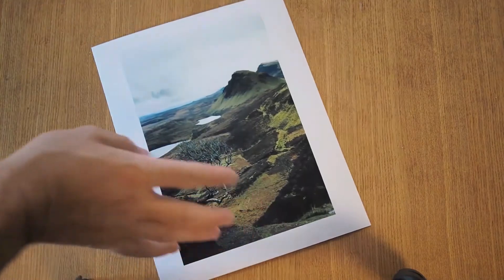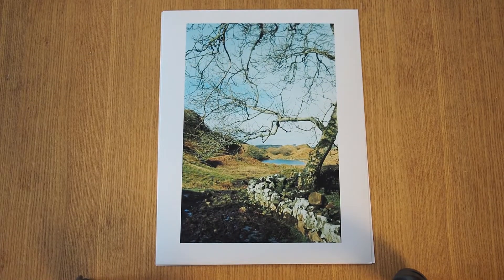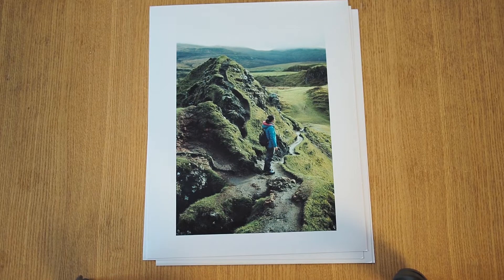Another issue to consider when printing in the darkroom is that the initial colors on the paper right after you pull it out of the developer are going to look a little different from how it looks when it dries. I have some images from my first darkroom visit — these are from a recent trip to Scotland, shot in Skye. I really love these images and thought I'd nailed the color balance, but once you take them out of the last bath and dry them, they actually get a little darker and a little greener or bluer. These definitely turned out more greenish and bluish than I would have liked.